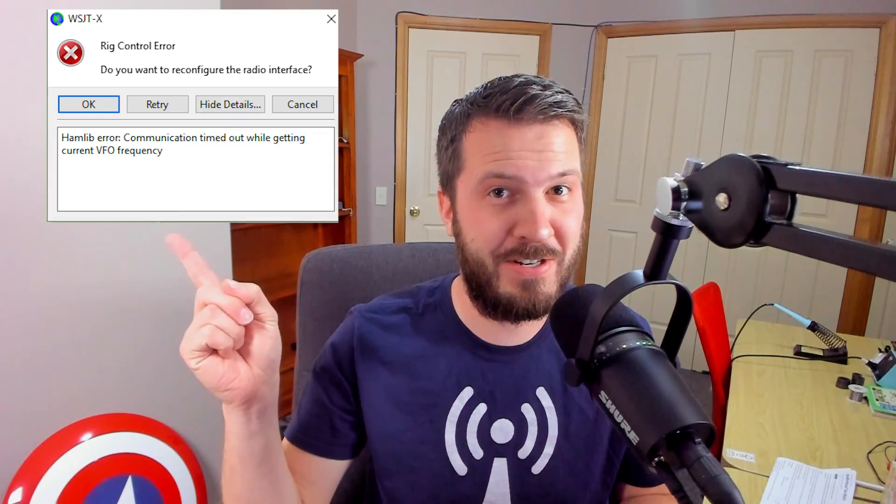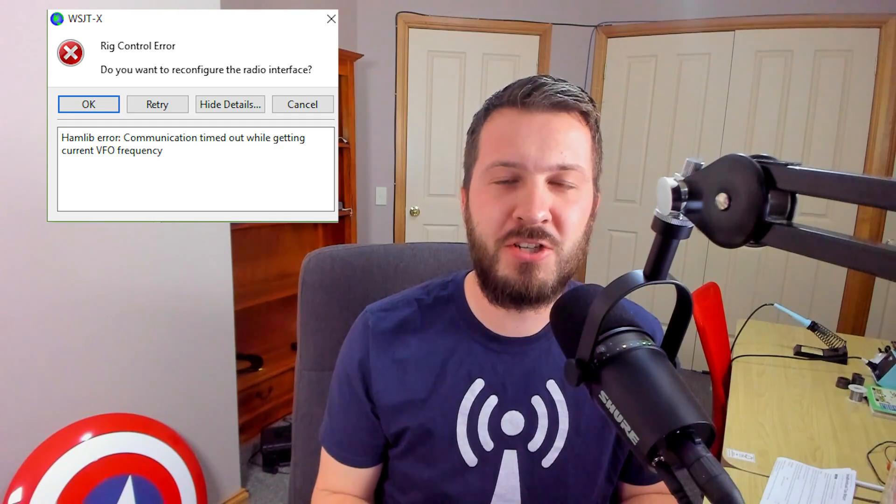Some people run into an issue with WSJTX dropping out while the radio is transmitting. The radio will be happily transmitting along for a little while and then all of a sudden it throws a USB error, such as one displayed in a screenshot up here. I'm going to show you in this video how I resolved this issue — you may have better thoughts, so let me know in the comments below if you've fixed it a different way, but this method worked for me.